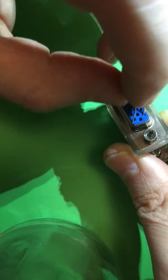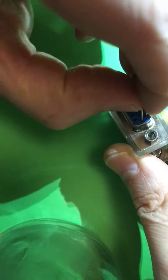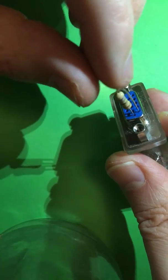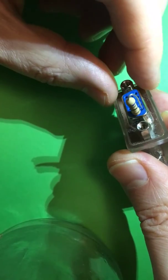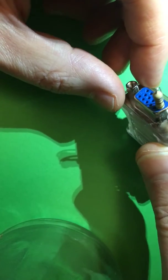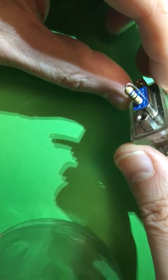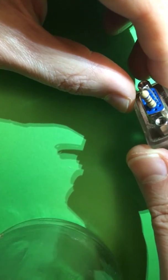So let's insert the first one — let's give that a go. Actually, I'm going to do the middle one first. There we go — I've bridged the middle two pins.